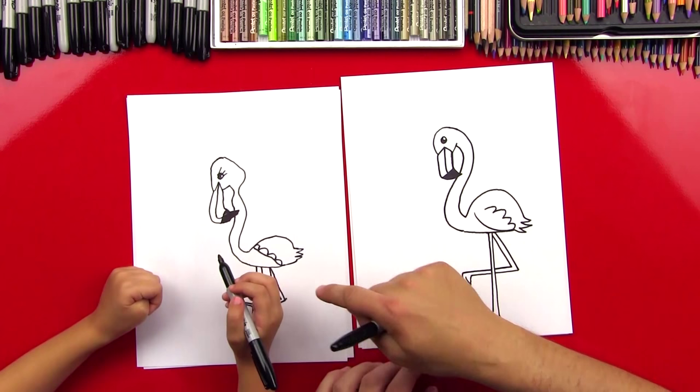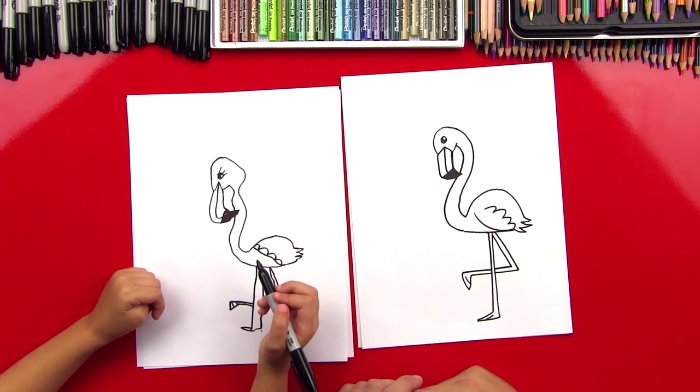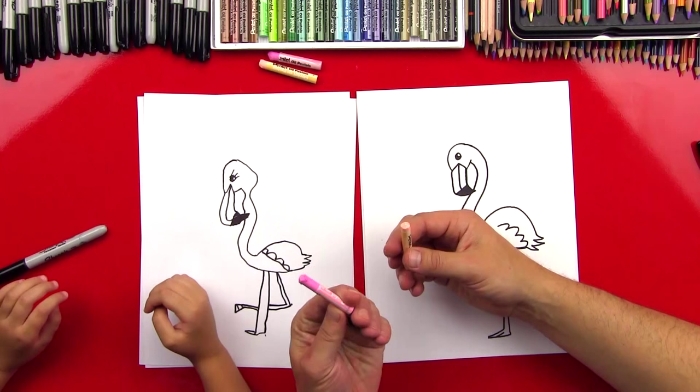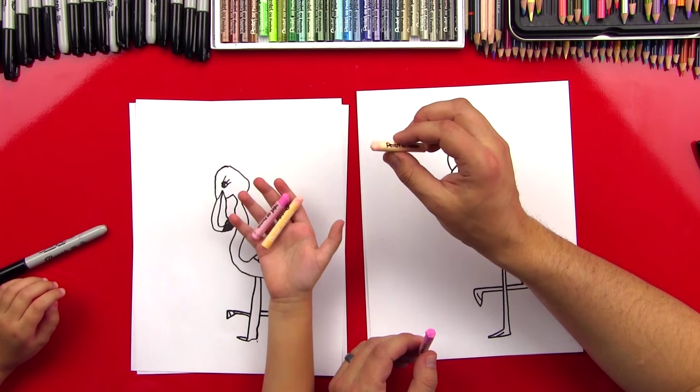We need color, don't we? Yes. What color are flamingos? Pink. Okay, let's pick it out. Hads, we got our colors picked out. We're going to use a bright pink — this is just a regular pink — and then this one's called pale orange. It's kind of a pink too, but a lighter one. You ready to start? We're going to fast forward right now.